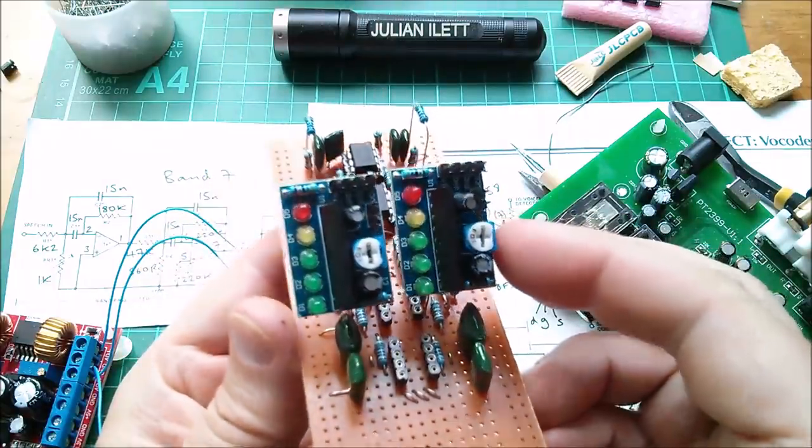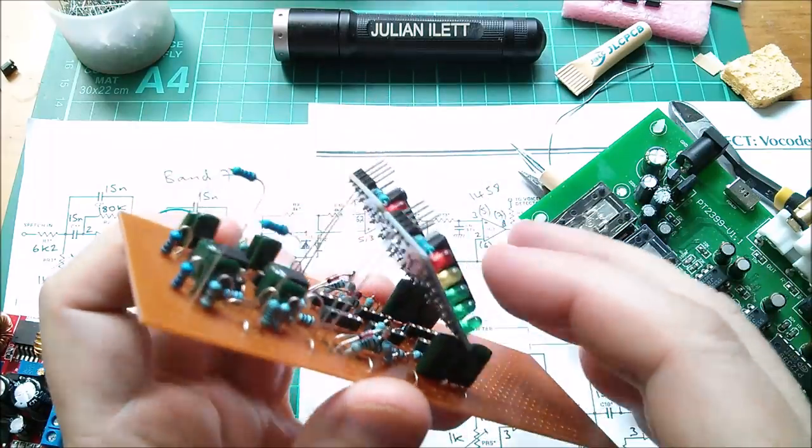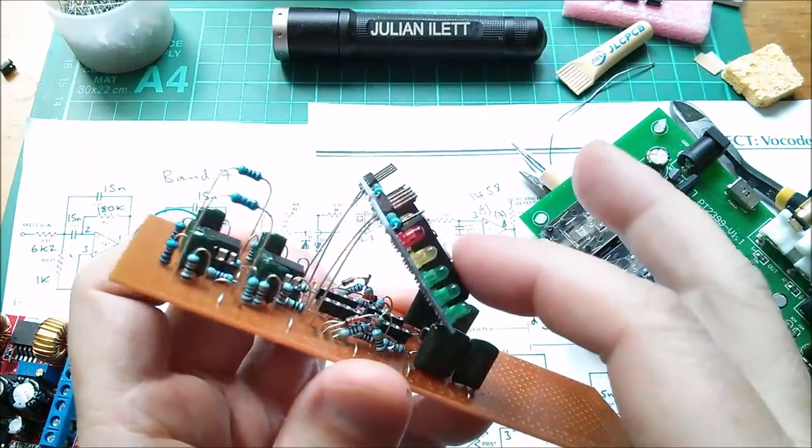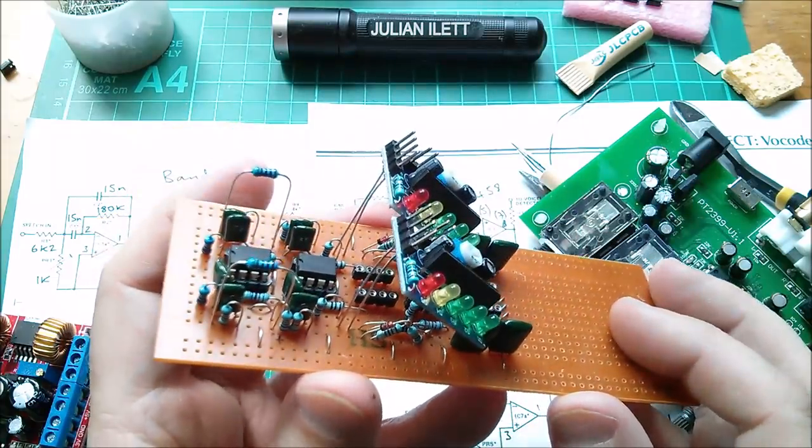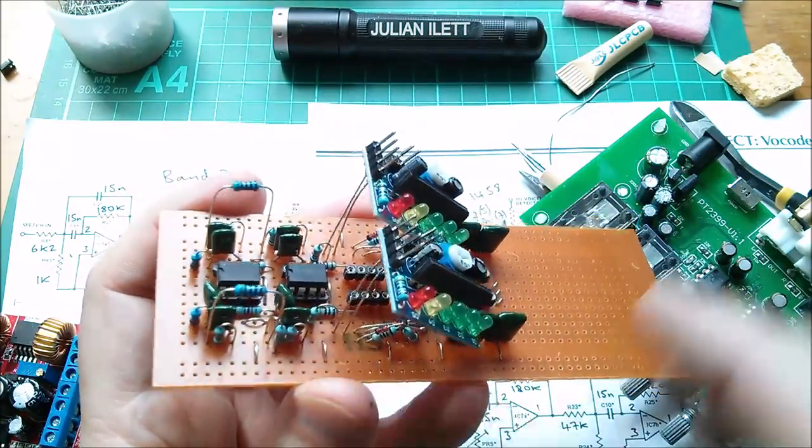I've soldered these two VU meter boards on there. They're just dangling up on top of fairly thin wire, so they're a little bit flimsy. But this is only really a temporary measure — I just want to see what's coming out of these two filters.